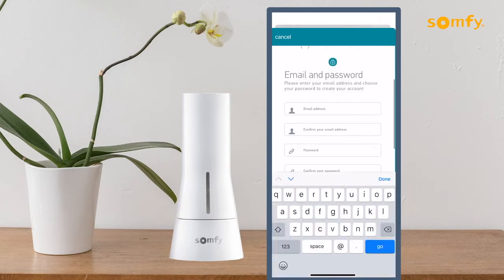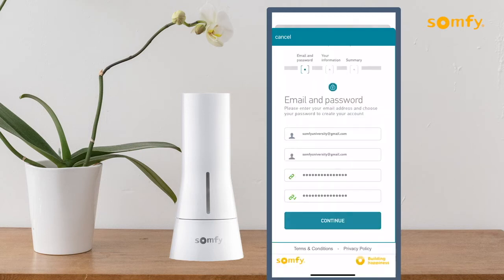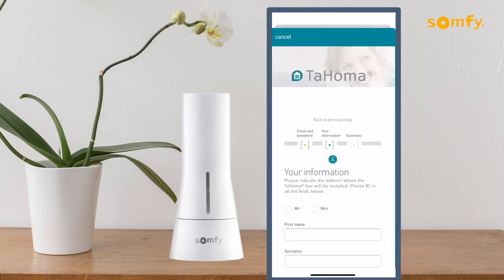Enter and confirm your email address and password for the account. Emails and passwords entered should match. Password must contain at least eight characters. Press continue to proceed to the next step.